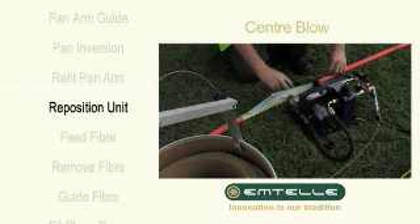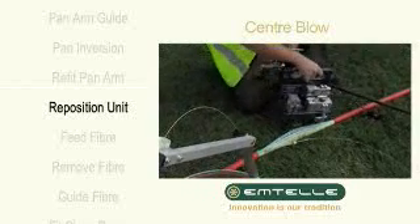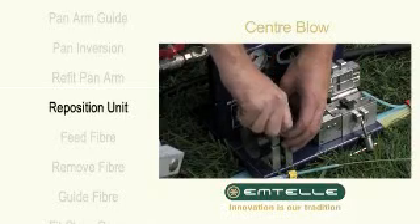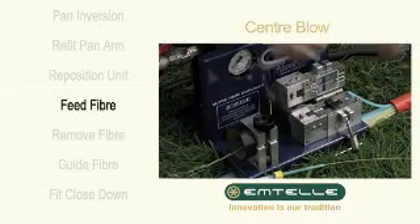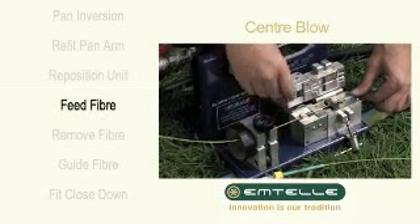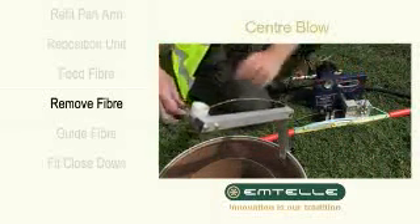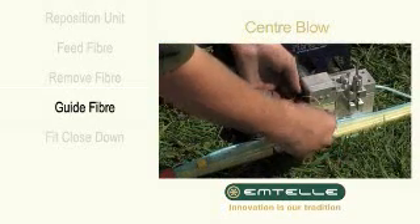Move the blown fibre unit across to the other side and feed the fibre through. When there are around 2 to 3 metres left in the fibre pan, reduce the speed on the blowing unit so you can comfortably remove the fibre from the pan arm guide. Safely guide the remaining fibre slowly into the blowing head until there is none left.